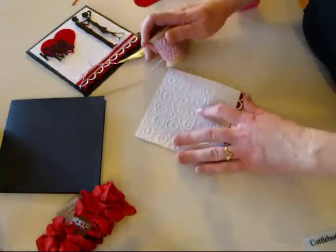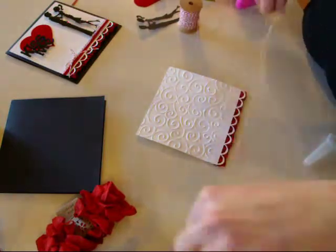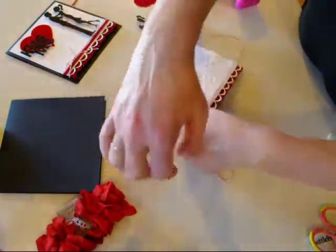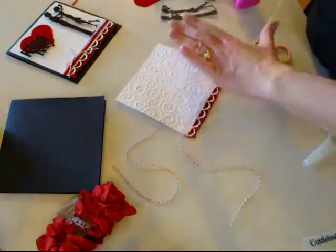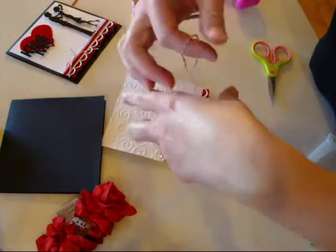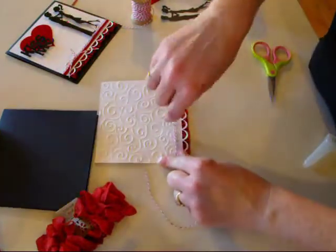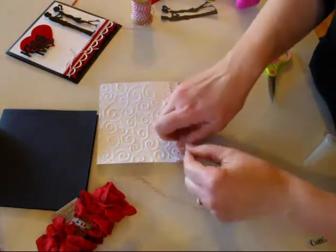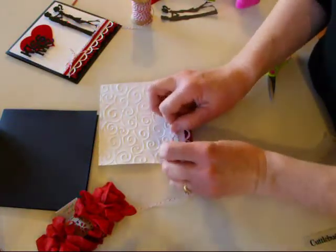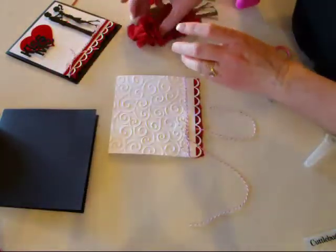The next thing is to get out the Baker's Twine. I'm going to wrap this double around it, wrap it around back again, and cut. I've got it wrapped around double and I'm going to just tie the bow. This card actually goes together pretty fast — except at the end we're going to put glossy accents on and it has to dry. But other than that, it goes together pretty fast considering there's a ribbon ruffle and all these fancy things. Then we'll just tighten up the loop and trim it once we get it on the card.